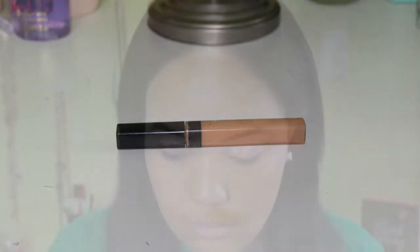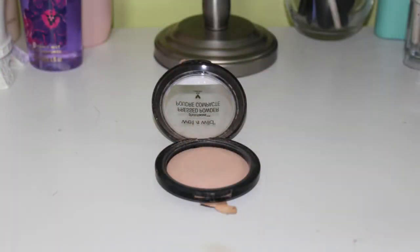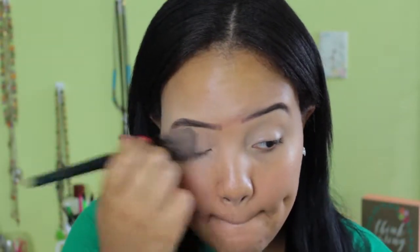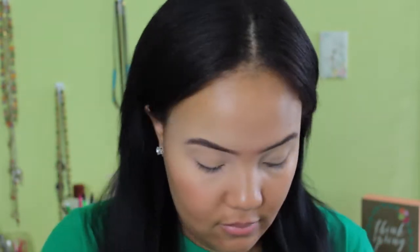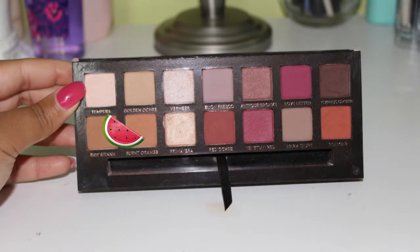I really like this concealer because it's not too tacky but it goes on and it blends out any of the lines, redness, or blue tones on your eyes. I really love it as a primer and I'm just going to set that with the Wet n Wild powder. I like to use face powder to set my eye primer because it just works a little bit better for me personally, but it is totally up to you. You can use a nice eyeshadow if that's what you like.